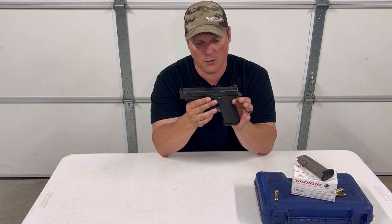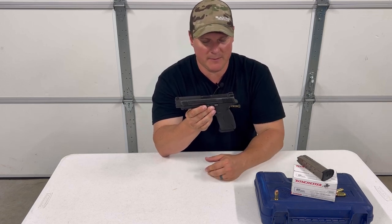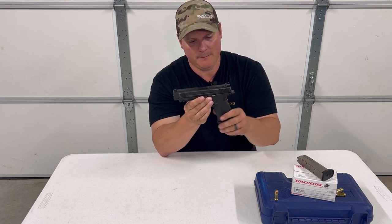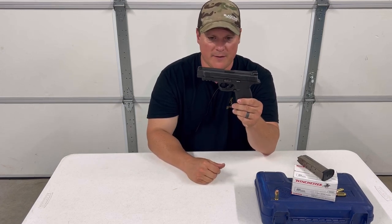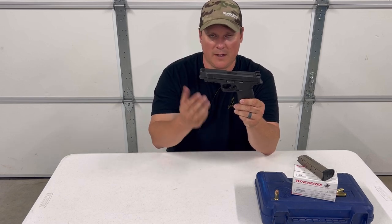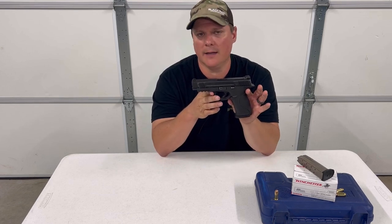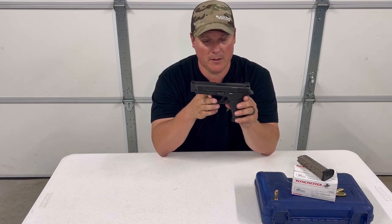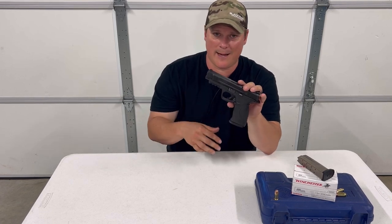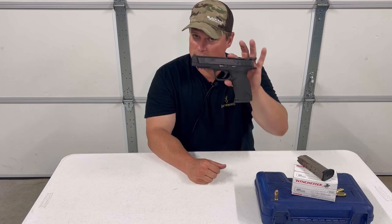We also did a review on the M&P 45 Shield — it's pretty neat, we'll leave a link below if you want to check that out. Leave a comment below — let us know what your favorite caliber is in the M&P line and what the pros and cons of the full size are, what you like and don't like about Smith & Wesson in the M&P line. If you found any value in this video, hit that like button and subscribe — because you know how you like your reviews: you like them raw.